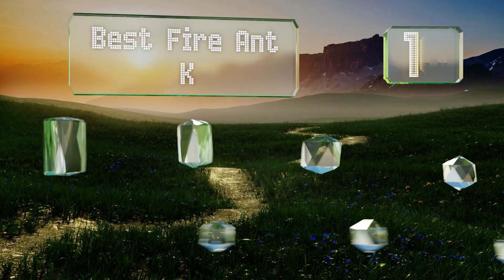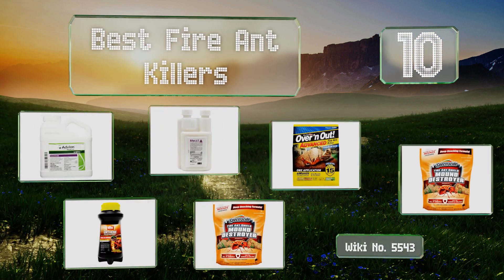EasyVid presents the 10 best fire ant killers. Let's get started with the list.